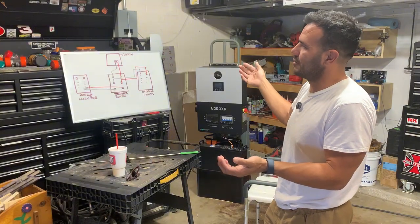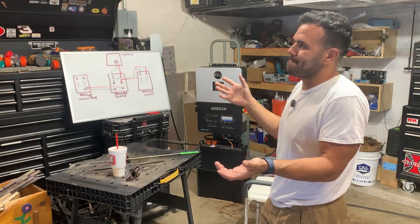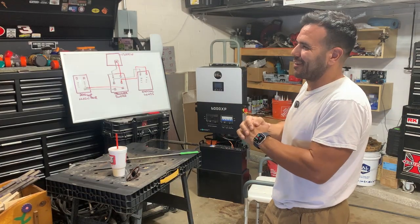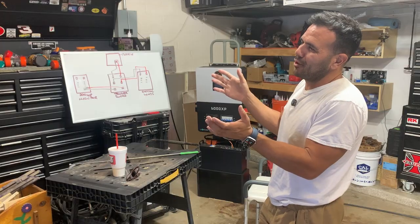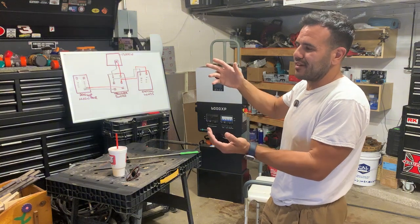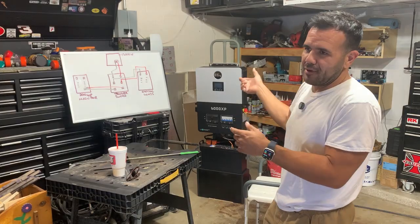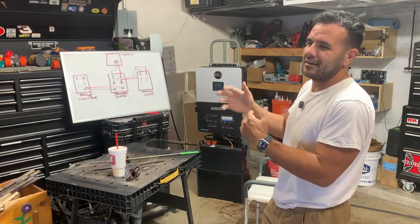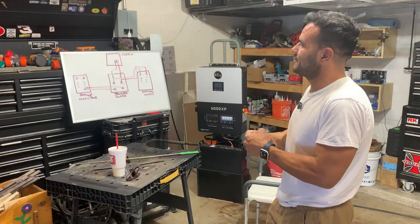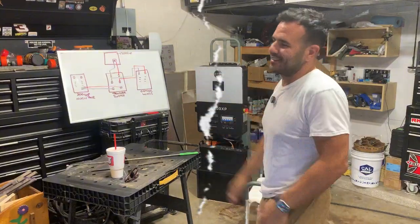If you're wondering why you'd even need a transfer switch in your solar system: if your inverter fails and you don't have a transfer switch, the lights in your house are going to turn off — at least the critical loads panel powered by the inverter will go offline. You won't have any power there until you get the inverter fixed. The best way to avoid that is the transfer switch.